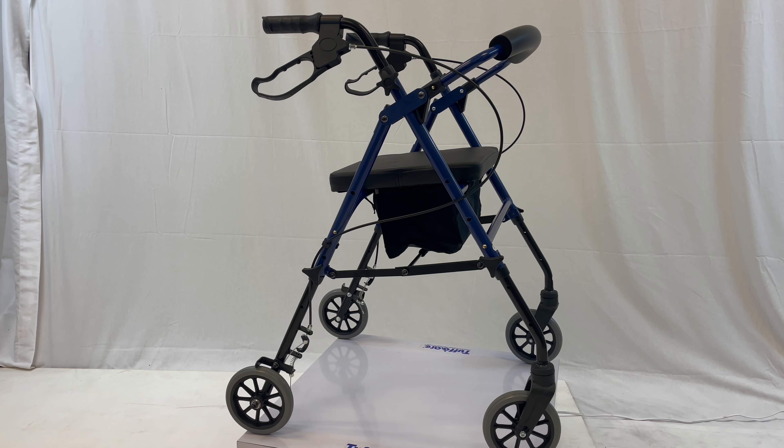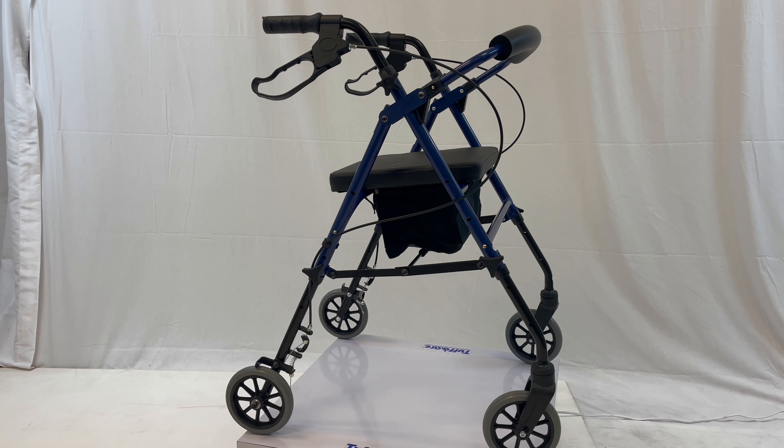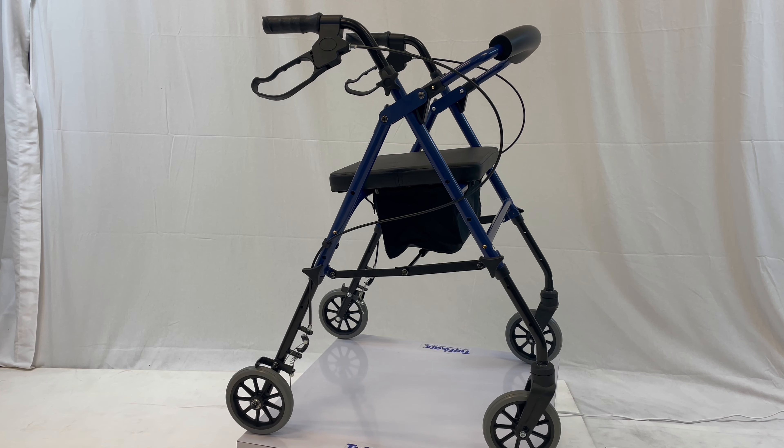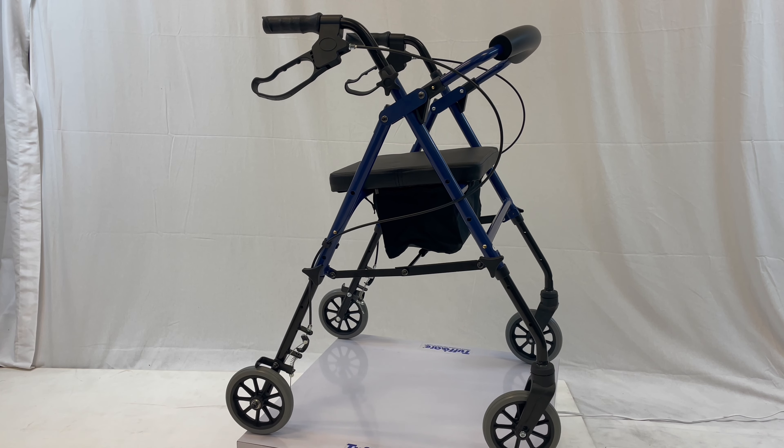Lastly, attach the backrest using the gold buttons on the sides. Now you have completed assembling the Freedom Cart Rollator.